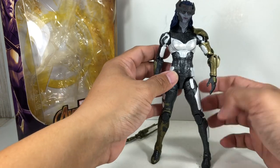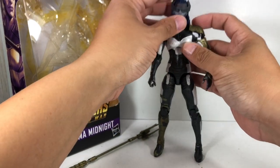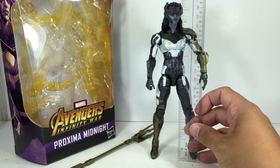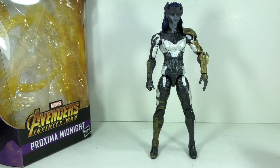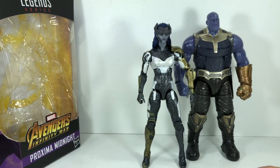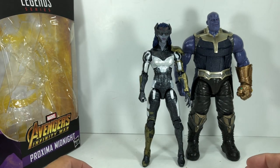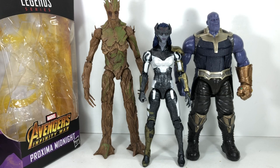One thing you've probably been noticing is the height of this figure — it's pretty darn tall, probably quite as tall as Thundra, but I don't have Thundra anymore because I sold her. She stands just under seven and a half inches tall. For a size comparison, here she is with her supposed father. In the comic books, Thanos is just their leader and they are his generals, but apparently in the MCU they've become his children and generals at the same time. She stands about half an inch shorter than Thanos. Another tall figure I have is Groot — and there is where she stands. Pretty tall figure.